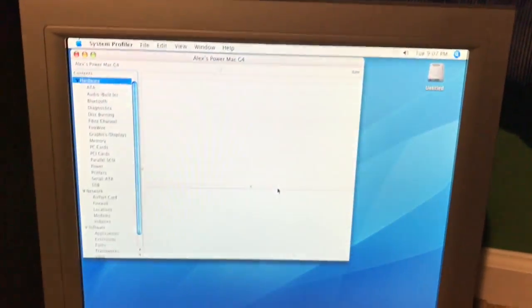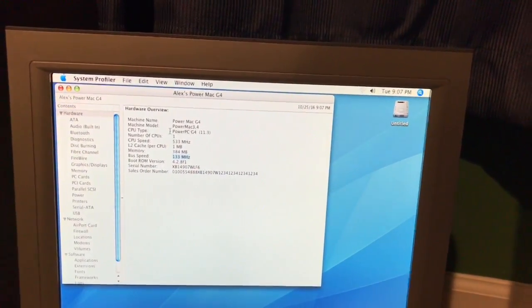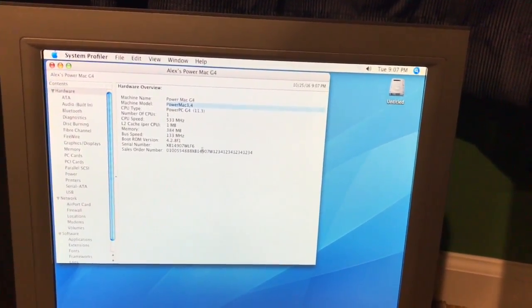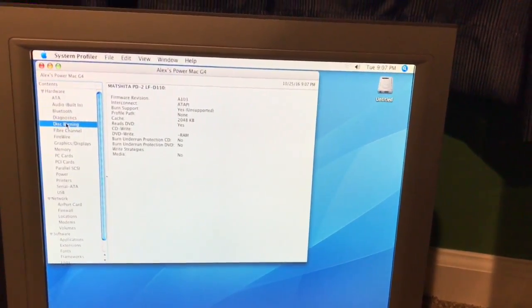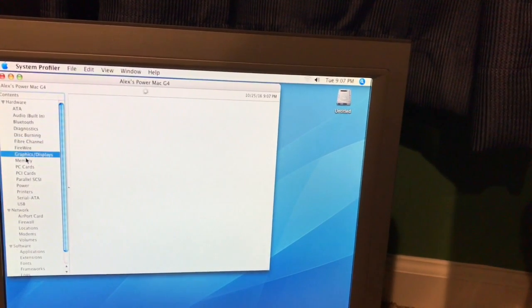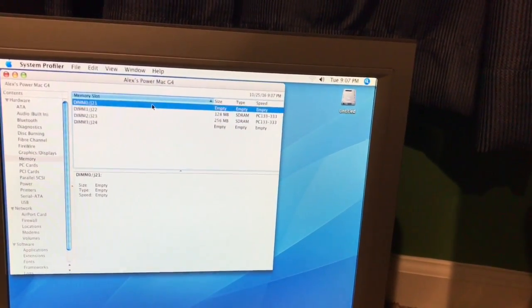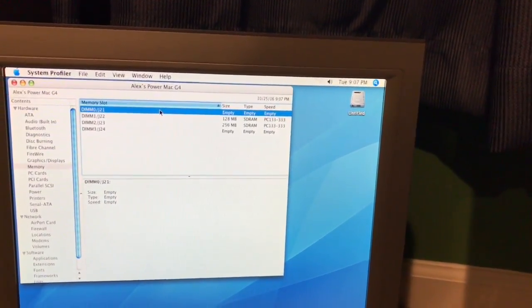I'll open the System Profiler. Bus speed is 133 megahertz. Power PC G4. Power Mac 3.4 — if you want to look up a little more about it. Disc burning is not supported apparently. DIMM slot 0 is actually not being used — strange.